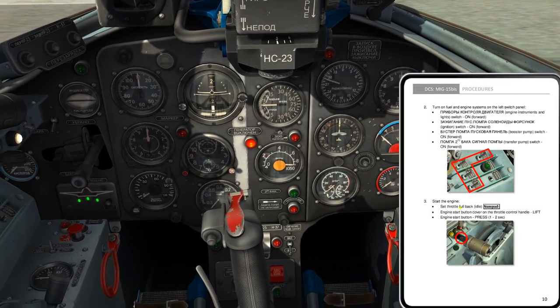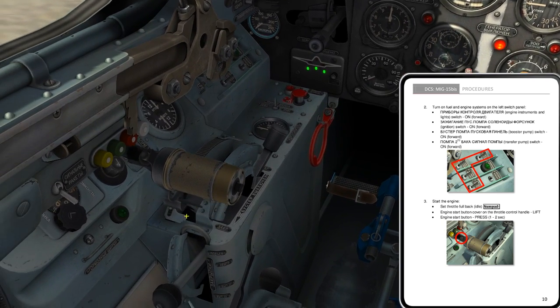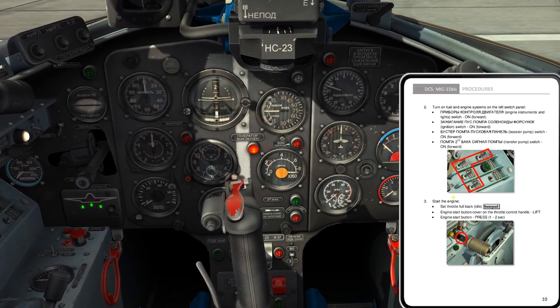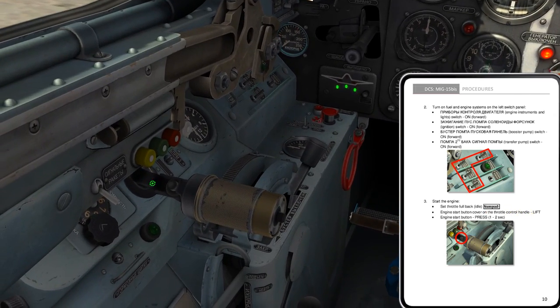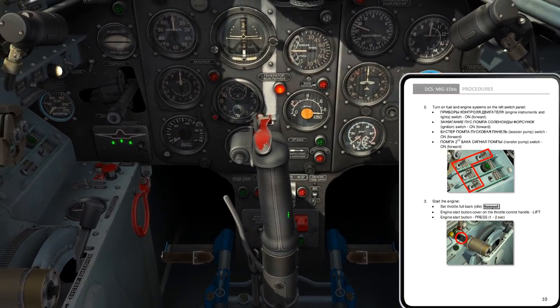Start the engine. Let's set our throttle full back to idle — throttle is full back. There's no idle detent, no cutoff position, just start with it all the way back. The engine start button cover is on the throttle; lift the control handle. I've already lifted it. Engine start button: press for one to two seconds.